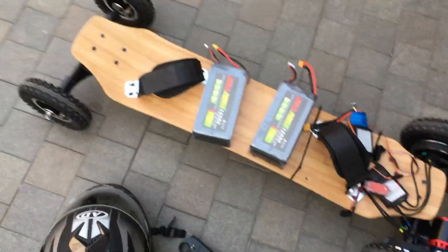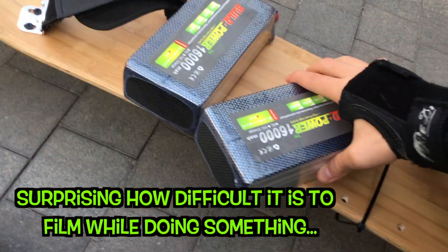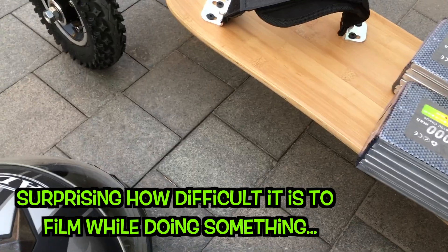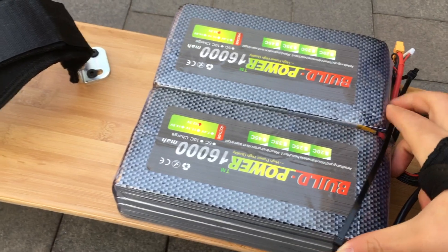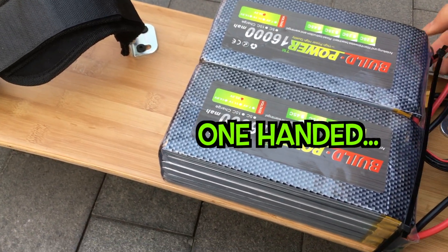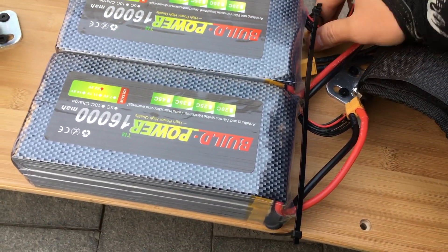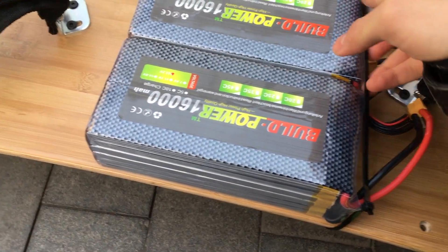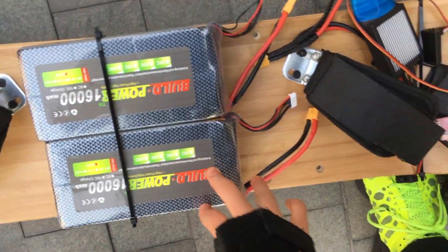Let's connect up all the stuff. First, we need to put the batteries in. The batteries are going to be oriented like this, with the zip tie holding them in. Get all these wires out so that they're facing forward. I put the batteries on — basically just slid them into the zip ties so that they're holding them in place.